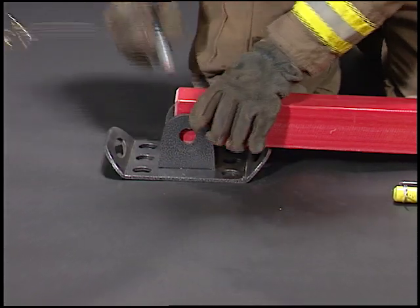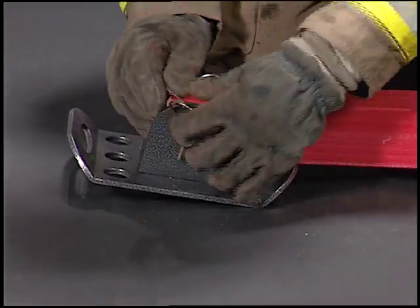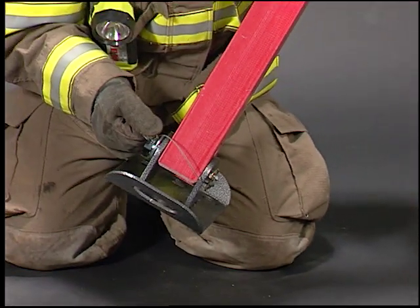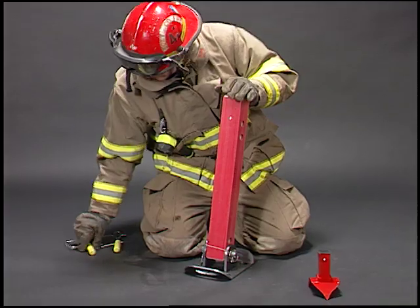Prepare your strut for use by attaching the base plate to the bottom hole in the strut with a steel base plate pin. This pin can also be used as a handle for positioning the strut. Collapse the strut and install the two composite yellow strut pins in the two holes.